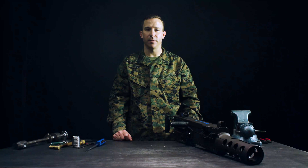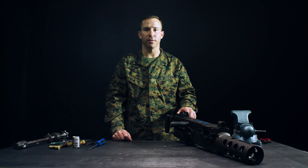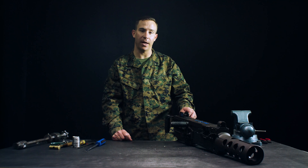Good morning Marines. My name is Staff Sergeant Nelson and I'm here to show you how to properly maintain and service the M2 .50 Cal M2A1.